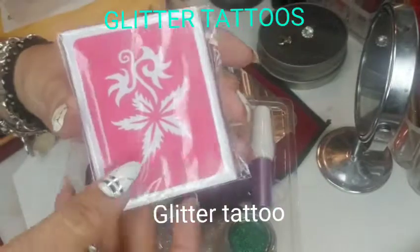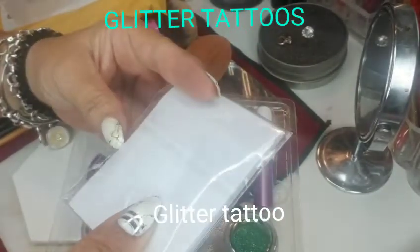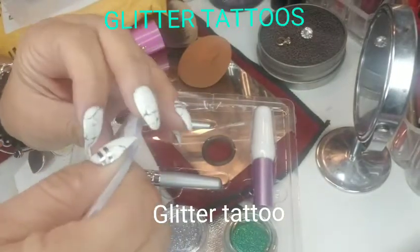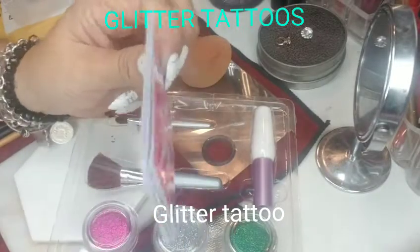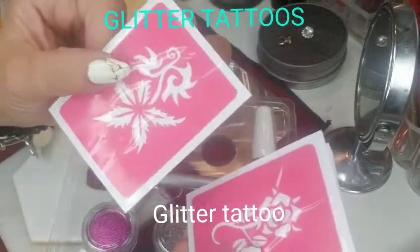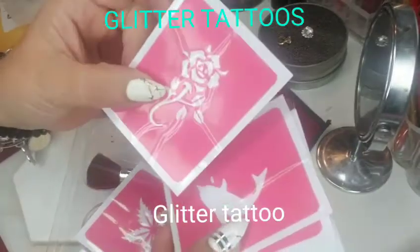I ordered more stencils on Amazon, so I'm waiting for those to arrive soon, and I will show you guys more designs from those packages. But here's how the included stencils look — this is a flower one and this is like a rose.